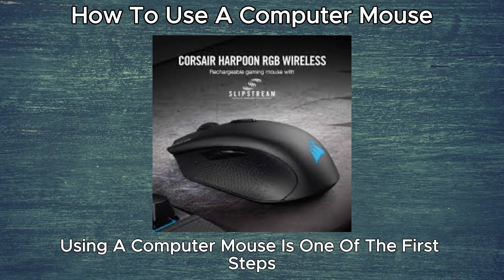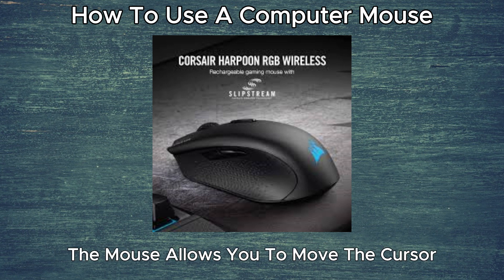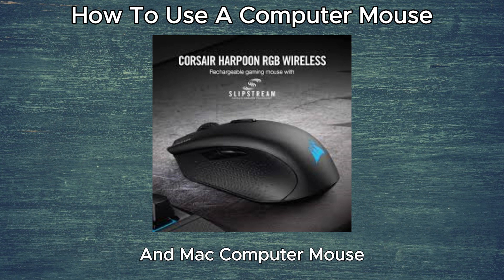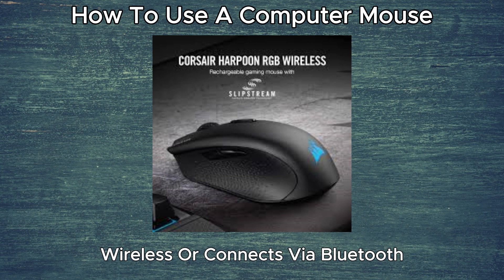How to use a computer mouse. Using a computer mouse is one of the first steps to properly operating a computer. The mouse allows you to move the cursor and click programs. These steps will show you how to use a PC and Mac computer mouse, whether it is plugged into the computer, wireless, or connects via Bluetooth.